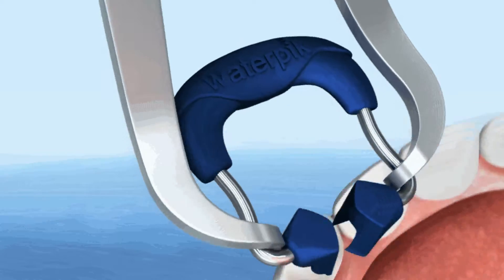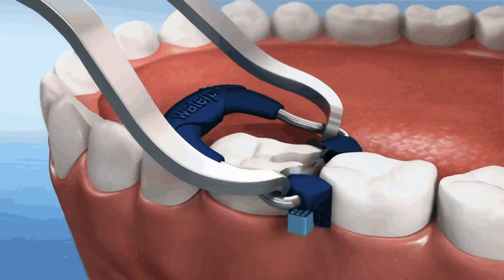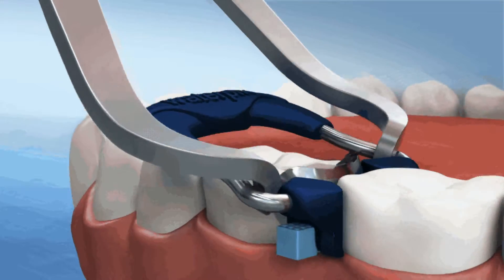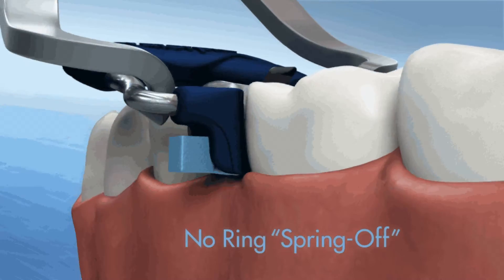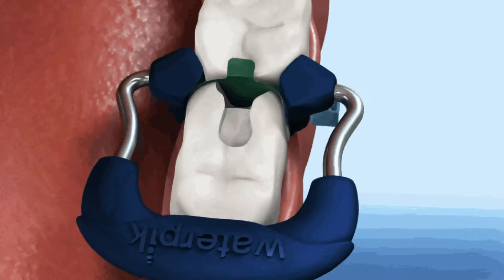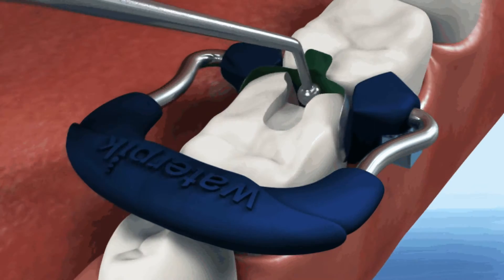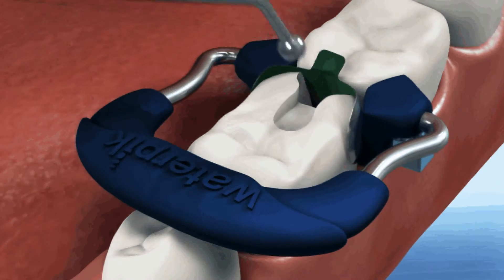Simply grasp the Clearview ring near the tines with the Waterpik forceps, spread and firmly set in place. Specially designed to avoid spring off, our ring has location slots that fit over the wedge. Securely gripping the matrix to the tooth surface, the Clearview ring provides excellent contour, tight contact, and minimal flash.